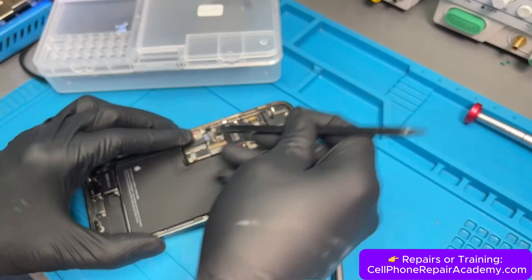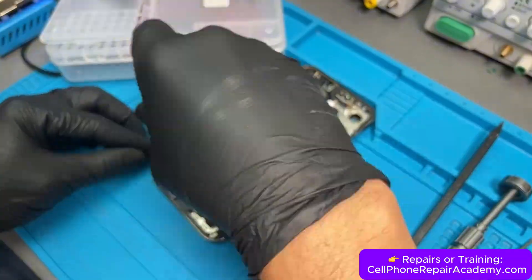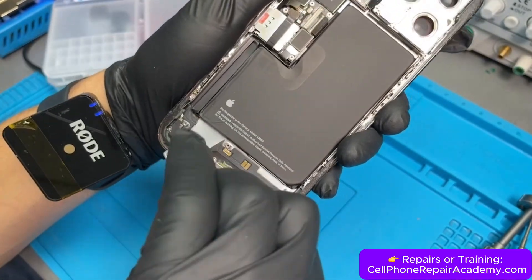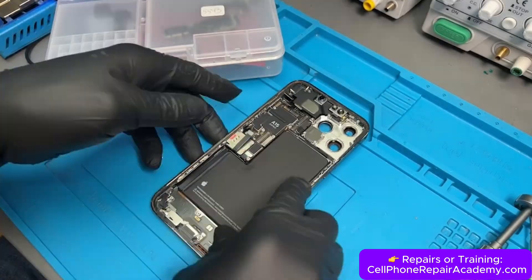We start by taking the phone apart, first removing the screen, then disconnecting the battery and the rest of the components. While removing the battery, we notice the liquid damage indicator is red, meaning the phone has been exposed to water. It doesn't guarantee that water caused this issue, but it's definitely something we need to keep in mind.